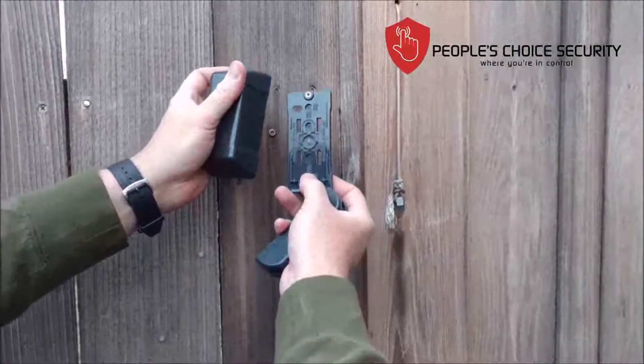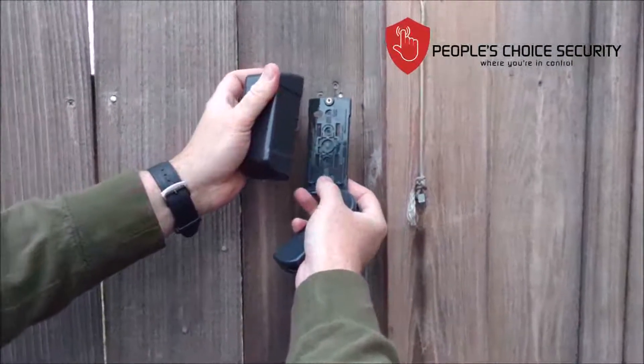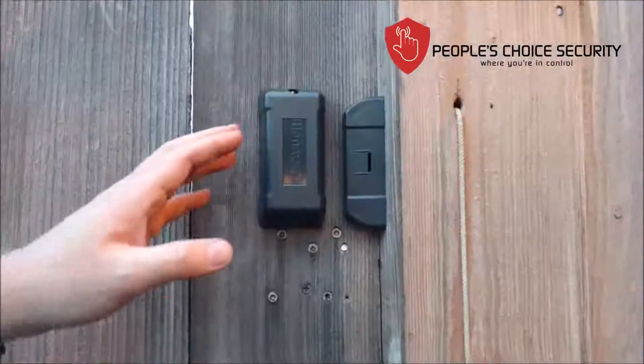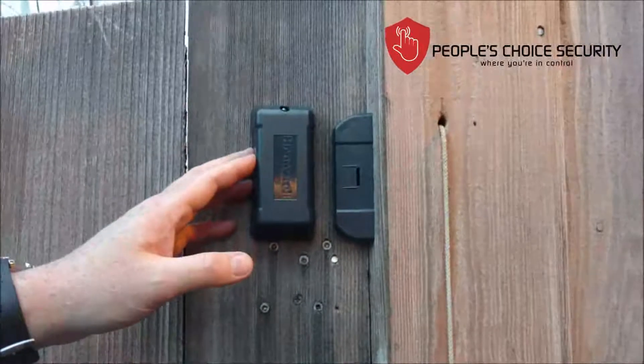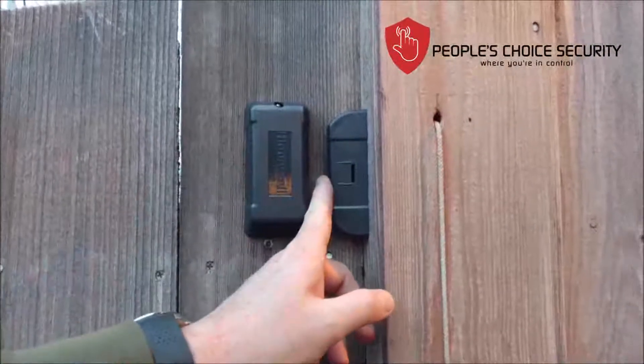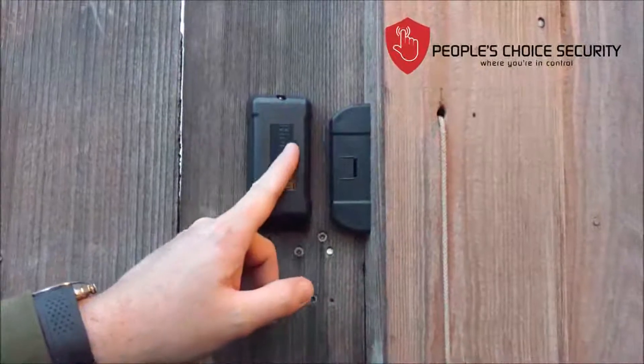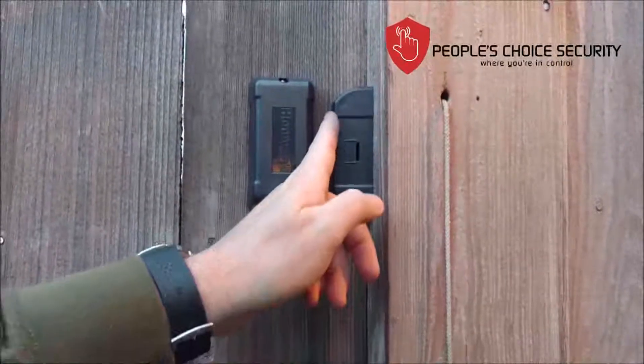This is how you would install your exterior gate sensor. Here you can see we've installed our gate sensor. I've left about a half-inch gap. This particular device is not only long range, but it also allows for a much larger gap.